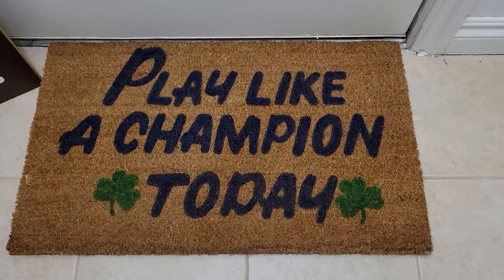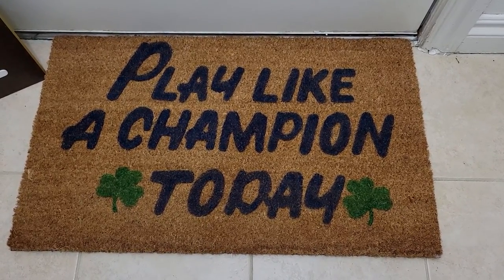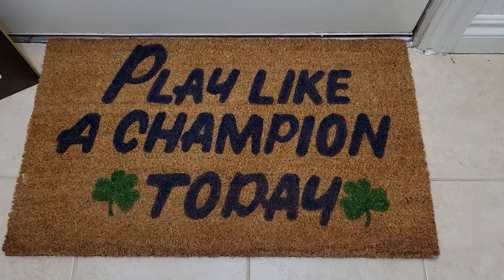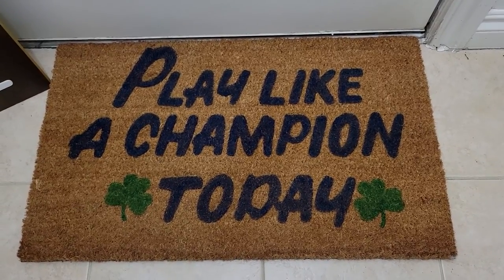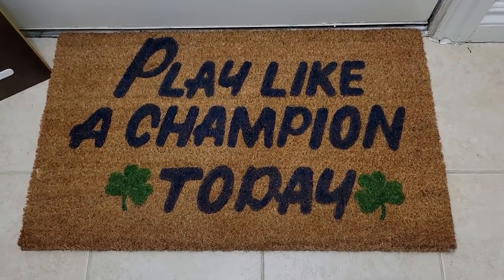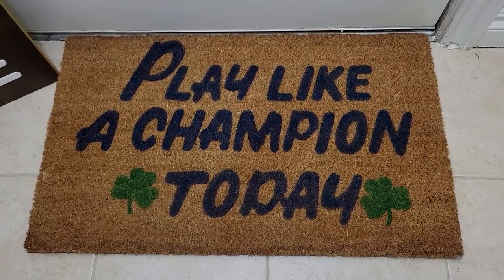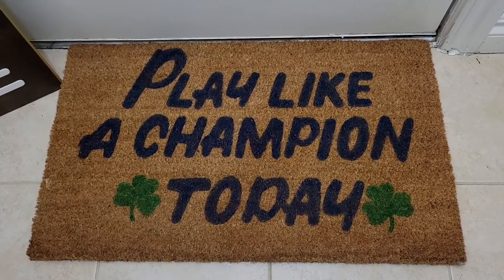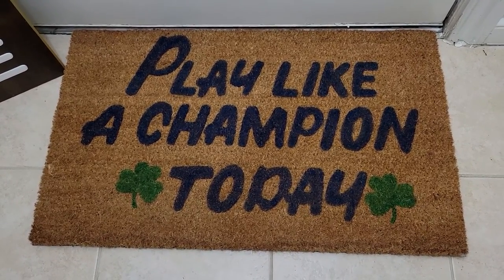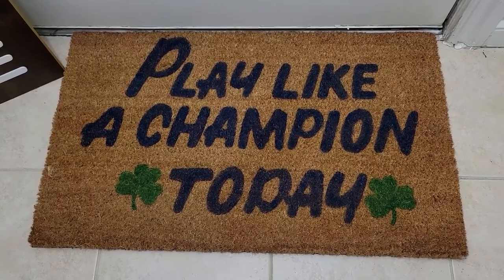Here's the finished product. I'm really happy with how it turned out. This is actually going to be a gift for my grandma. My grandpa was a huge Notre Dame fan — in fact, he was a manager for the football team. As the football team leaves, there's a sign before they go out on the field that says this saying, and they always hit the sign for good luck. So this is a good reminder of grandpa, and whenever we enter or leave the house, it'll remind us of him.